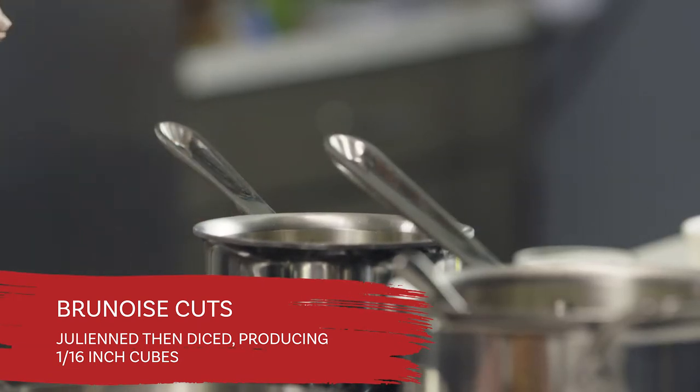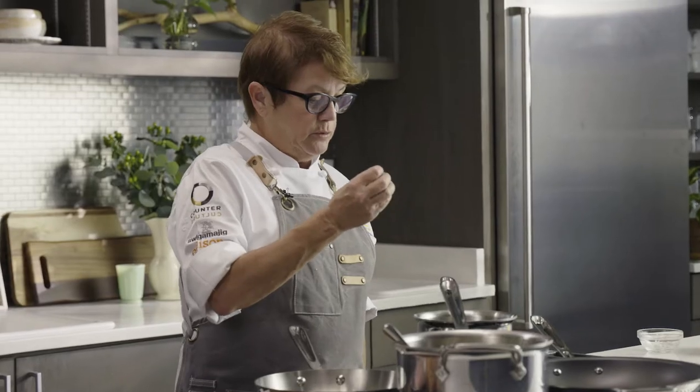As the reduction comes down, you want to keep your eye on it. You don't want to scorch it — you just want it to become very voluptuous and very rich, so that when you mount it with butter, it'll emulsify and create that beautiful velvety texture of a beurre blanc that we all know and love.